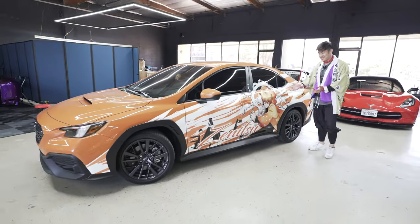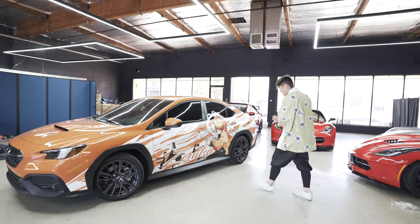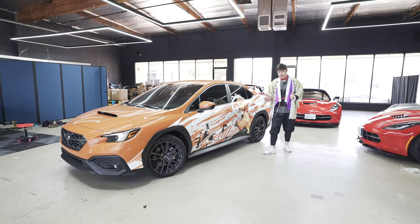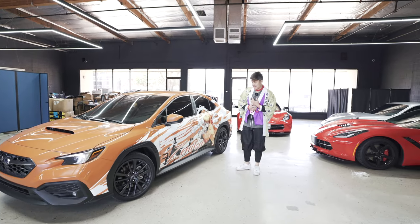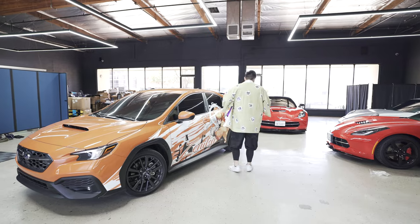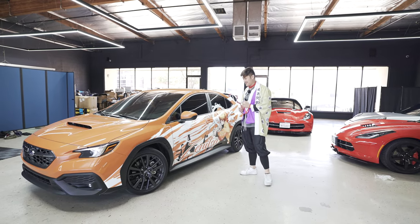This is the Demon Slayer Subaru 2022 WRX. Super sick. If you know about Demon Slayer, it's an anime show — just Google it up. It's one of my favorite animes. And today I'm dressed up as one of the characters. Actually, the whole crew is decked out today, so I'm very excited for that.